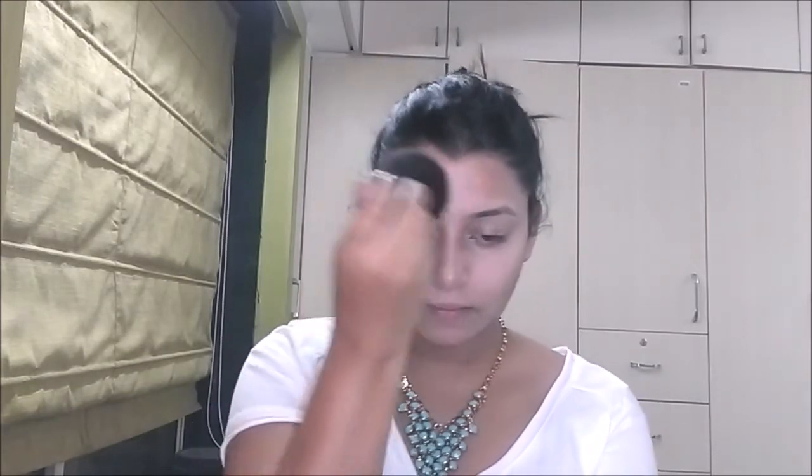Just tap it in and you can see it blending into the face — it looks pretty. Next we have to apply compact powder. The compact powder I'm using is Lakme, applied with my powder brush from Forever 21. Take powder on your brush, remove the excess, and apply it on your face very lightly just to make it even and give it a matte look.